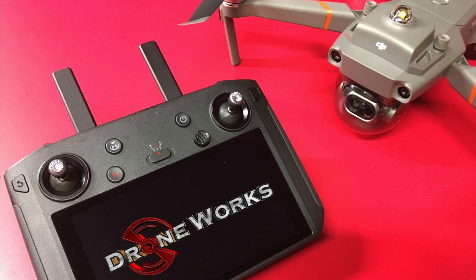The DJI smart controller has the capability to support multiple Mavic 2 series aircraft without the need to relink the aircraft. This includes the Mavic 2 Zoom, Mavic 2 Pro, Mavic 2 Enterprise, and the Mavic 2 Enterprise Dual.